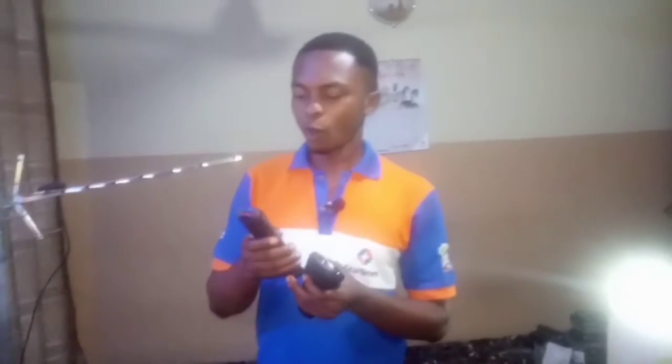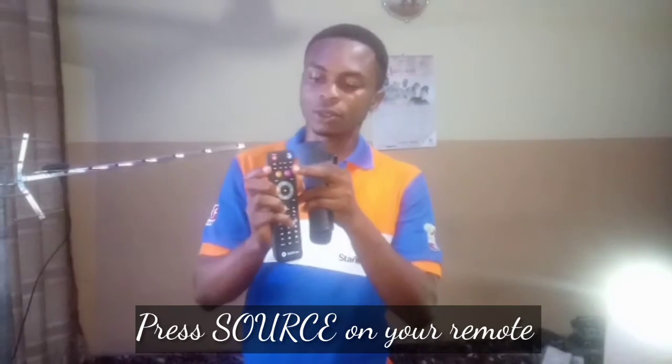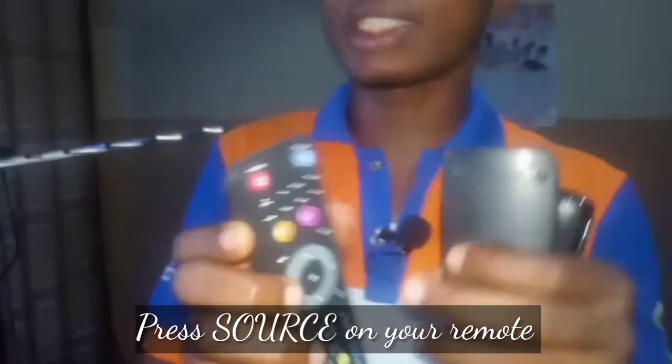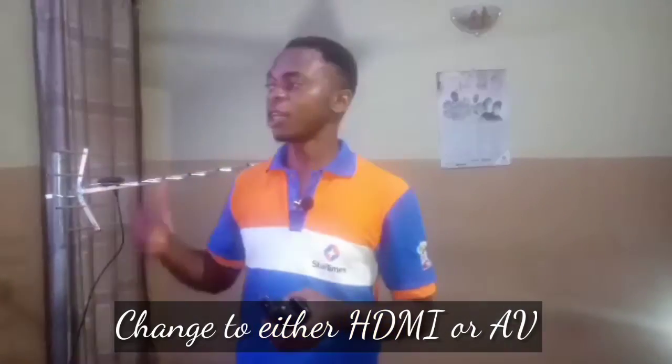The first model is the StarTimes T2 decoder, and the second is the combo decoder. The first model of the StarTimes decoder is connected via AV to the television. For television, it's very important — for AV, if you want to change the source to check for no signal, press the source button on your remote. Once you press it, you can change whether it is HDMI or AV. On this particular setup, we are changing it to AV.